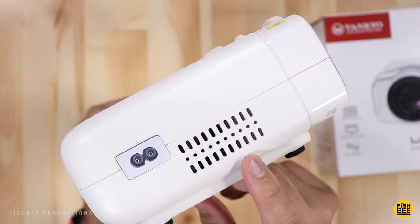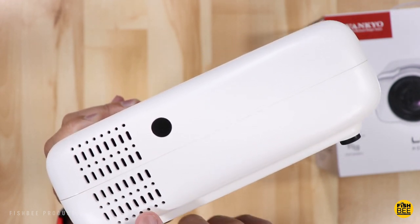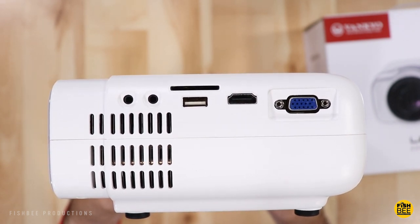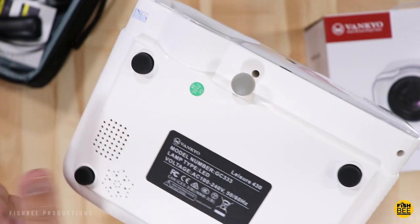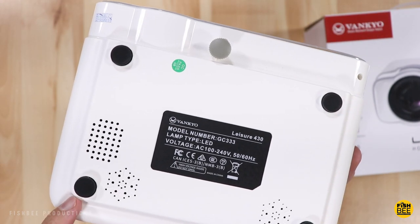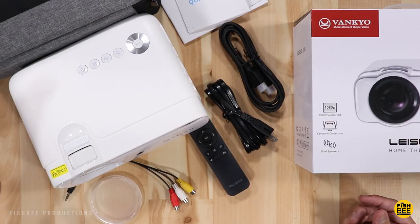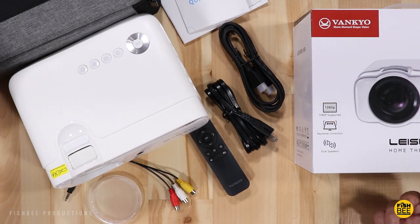On the side you have an air inlet and your power input. Moving to the back, there's a sensor for the remote control and another air inlet. On the opposite side you've got an audio out, AV and SD card slot, USB port, HDMI, and VGA. On the bottom you can screw in the adjustable foot, and towards the bottom is where the speakers are located, along with four rubber feet and an air vent.